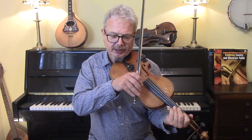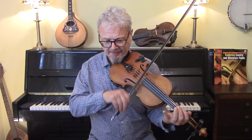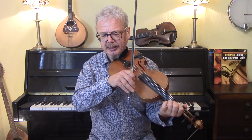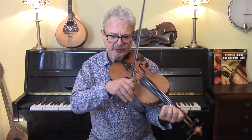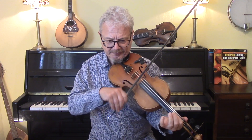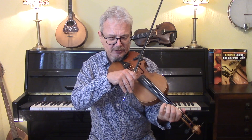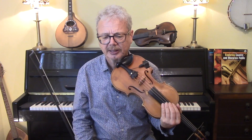I first heard this played as if it was in A major. But in fact the C's are pretty well all natural, or kind of neutral, or actually bent — like that. So starting around C natural, but just sliding over so slightly.